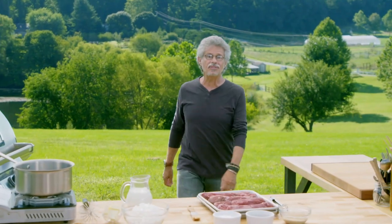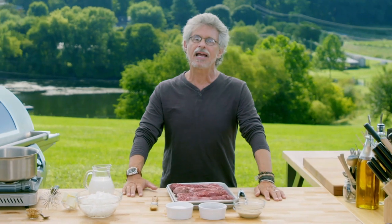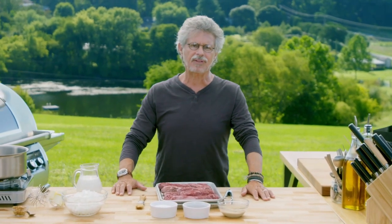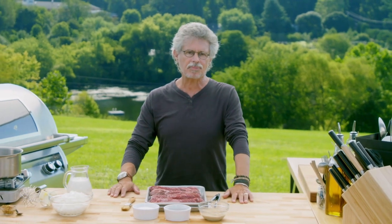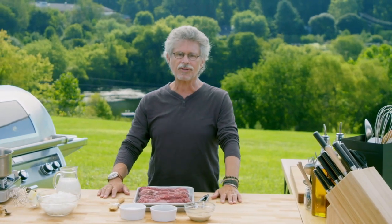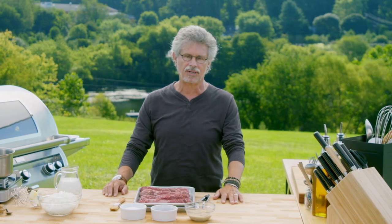This takes me back to my student days in Paris. Back then, when I hungered for meat, I'd order anglaise — hanger steak. It was richly flavored and, more importantly, it was cheap. That's the inspiration for this dish: grilled hanger steak with caramelized onion mustard sauce.